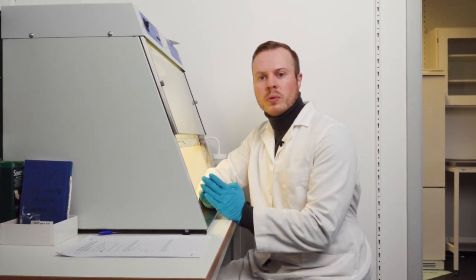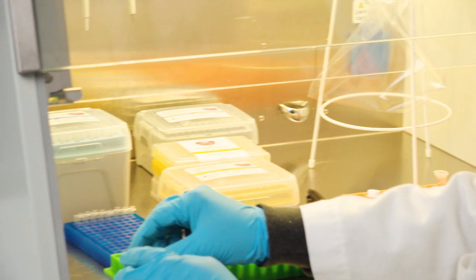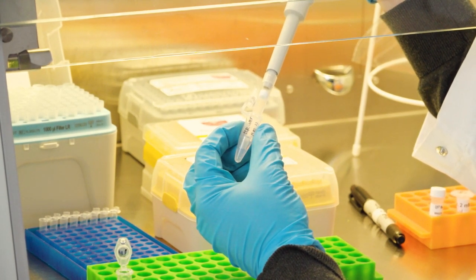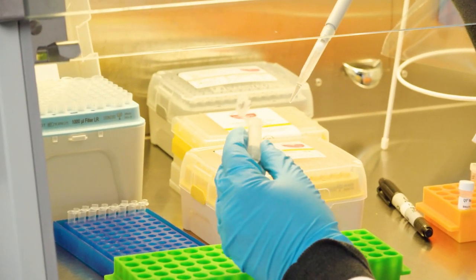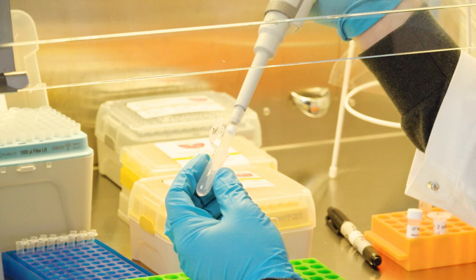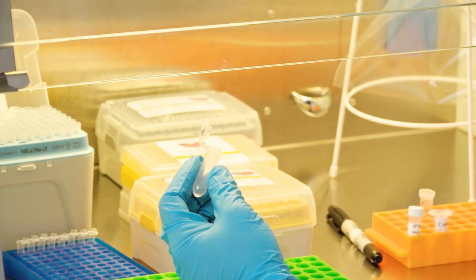The last reagent we put into the master mix is the water. I take up a vial of water, open the tube of the master mix, open the 1000 microlitre pipette box, open the water vial, take a pipette tip, and suck up the water — this needs to be the correct amount according to the calculations. Then it's very important that you push in the water and mix it up and down ten times to get a nice homogenous solution. Now the master mix is done.